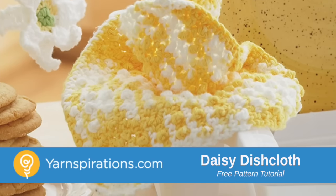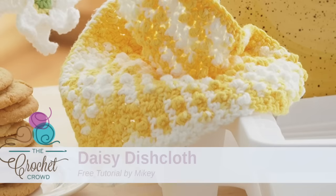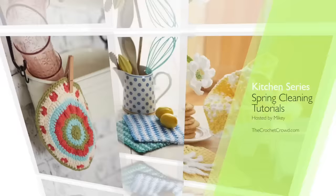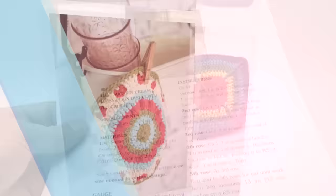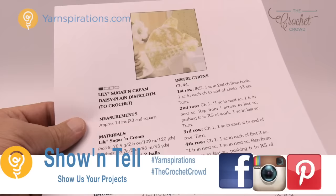In today's tutorial let's do the Daisy Plain Dishcloth. Let's not judge the picture because there's a little bit more fabulosity within this pattern. Welcome back to The Crochet Crowd as well as Yarnspirations.com. In today's tutorial we're going to work on the Daisy Plain Dishcloth.